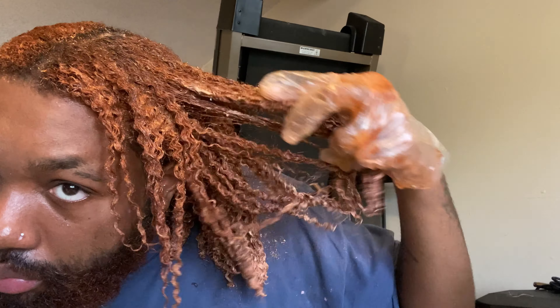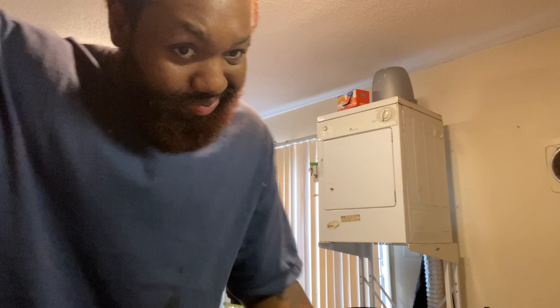As you can see I look wild right now — very Fifth Element type situation. I had the dye in my hair for two hours. Okay, I'm gonna rinse this out — it's been in for two hours, so time to let it go.